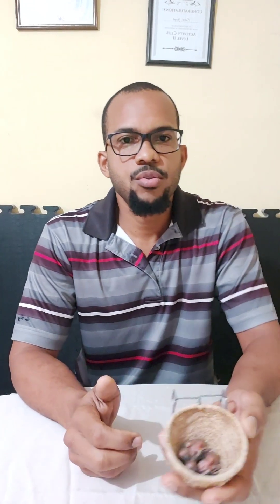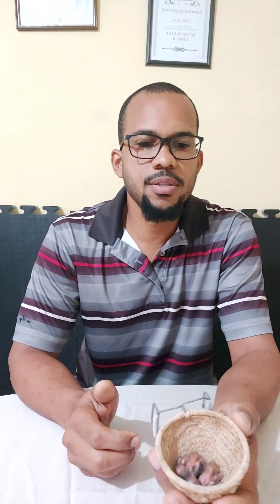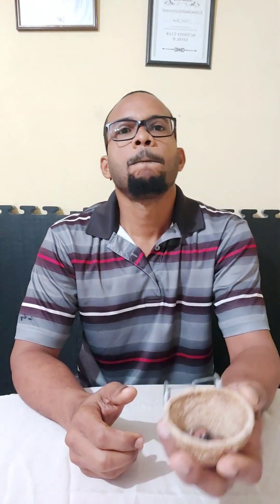So today we have two youngsters here and what I have here is the closed leg bands which I've been placing on them today. The date when you're supposed to put the leg bands on is on the seventh day of life.